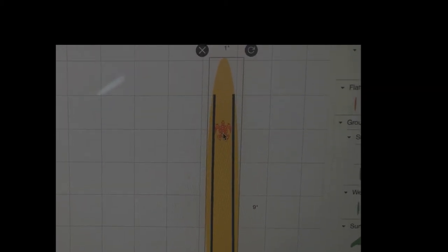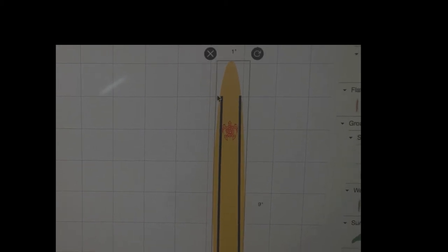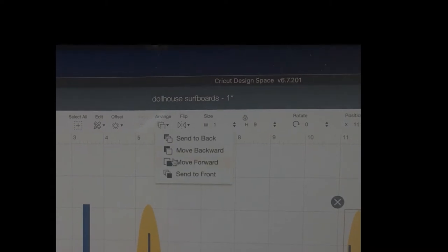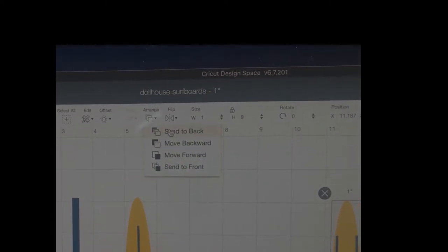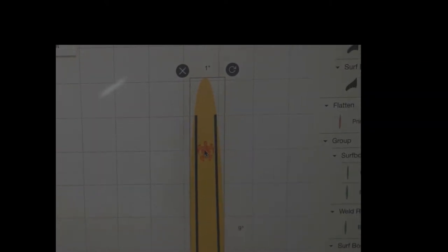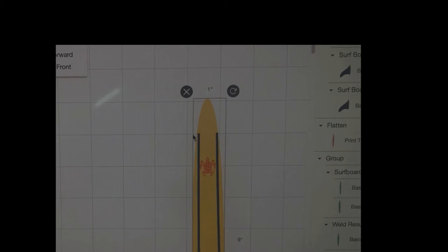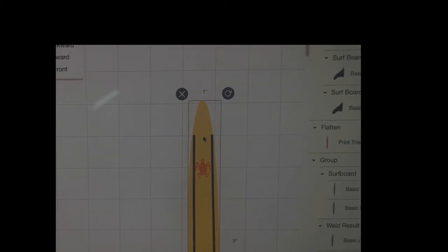I put two shapes together and pulled a turtle design right from images and laid it on top. When you do that, make sure you highlight it, go to Arrange, and send to the back. When you send to the back, your design — your turtle, your stripes, whatever — will come to the top. I also put everything on the grid to try to make it straight.